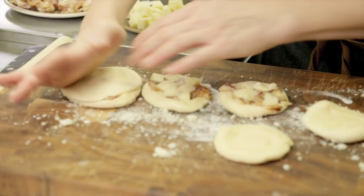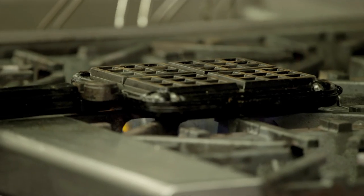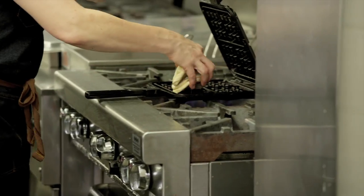So then you just press the sandwich together here. I'm going to heat up a waffle iron over here. This is a stovetop version, but you can use any kind of waffle iron. And then basically I'm just going to throw these into the waffle irons.